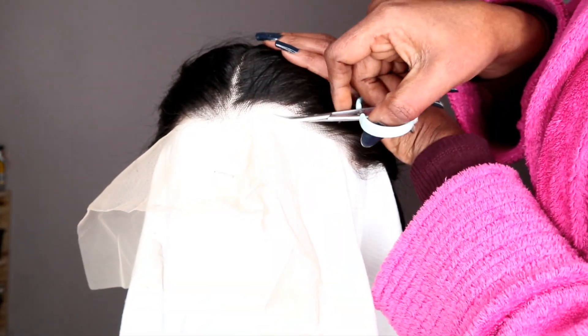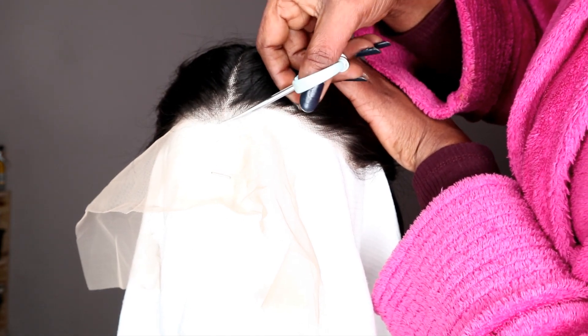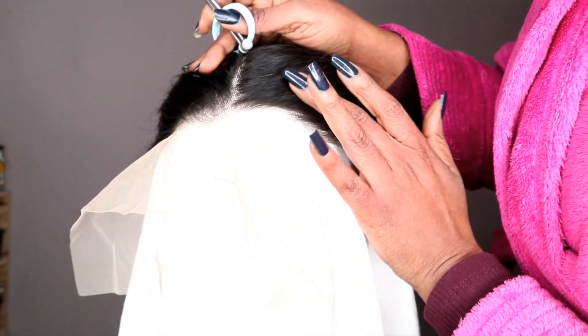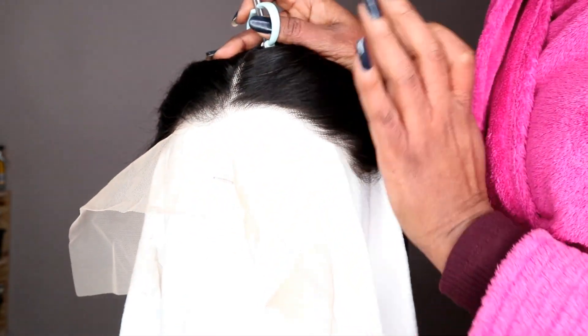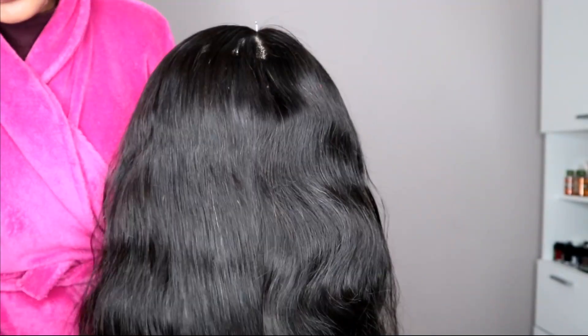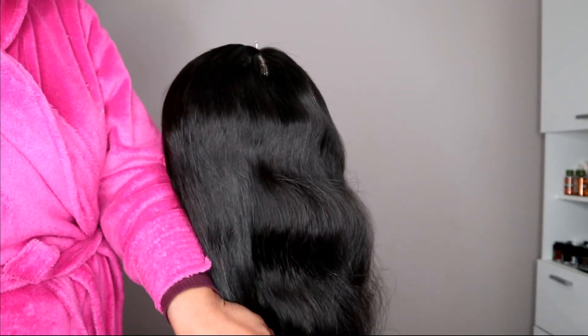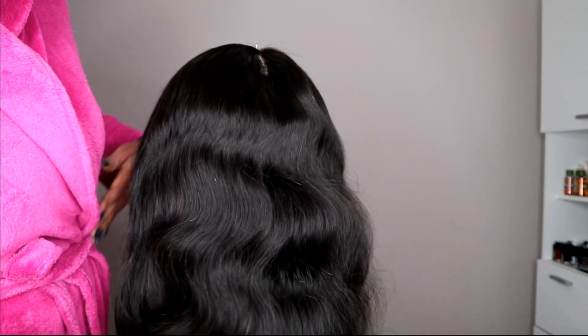I go very very close to the hairline. When the wig is on my head, I don't cut it as close as this — you can see it's very very close to the hairline. I'm going to leave it like this because it's giving me a good result, and the hair is so full.